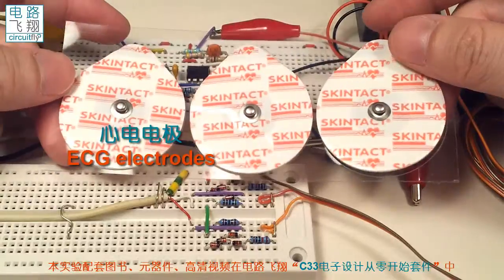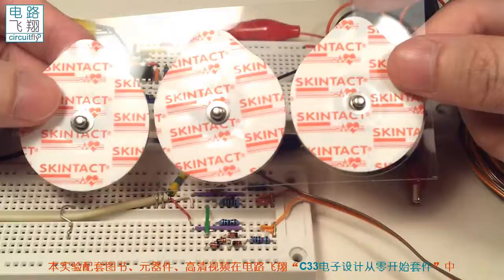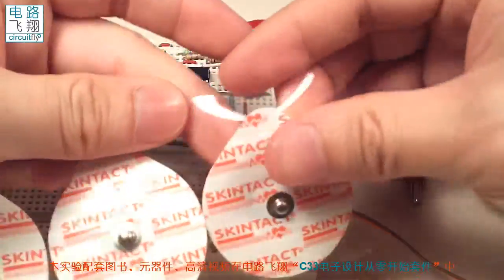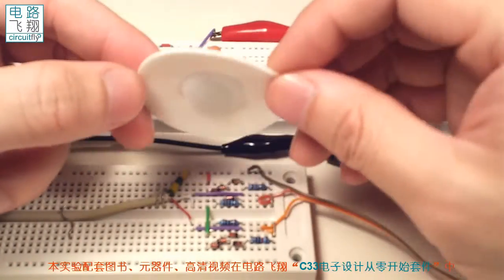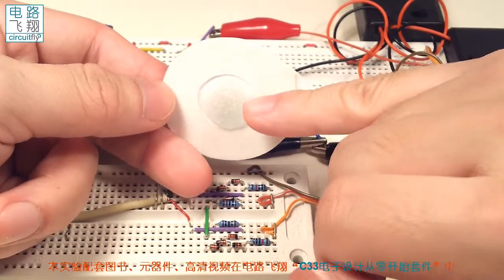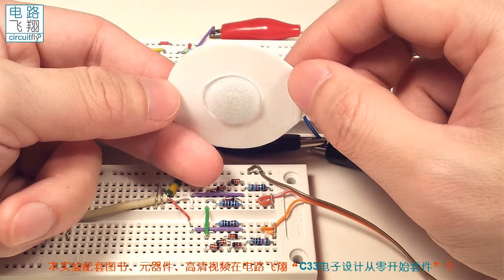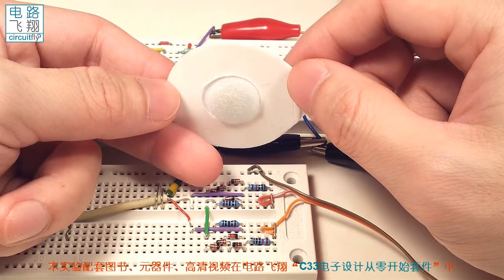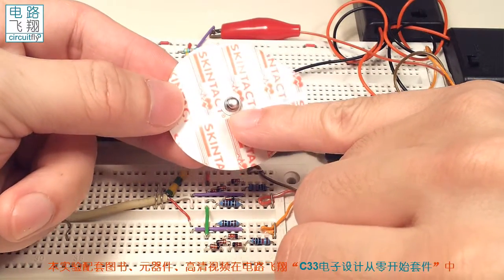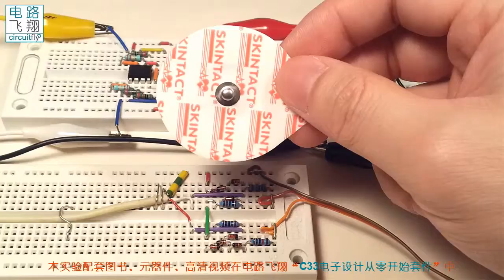从套件中拿来三个心电电极，这就是心电电极的外观，这些心电电极可以用来采集心电信号。电极有两面：其中一面带有粘性，贴到皮肤上，中间有一些耦合液体用于导通皮肤，皮肤上的电信号就能够进入电极。然后从背面的接线柱上输出，加上鳄鱼夹就能采集到心电信号。